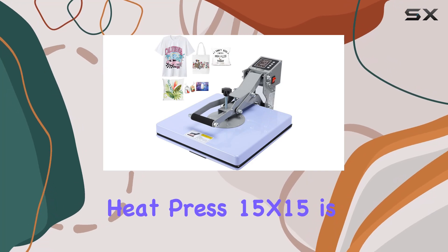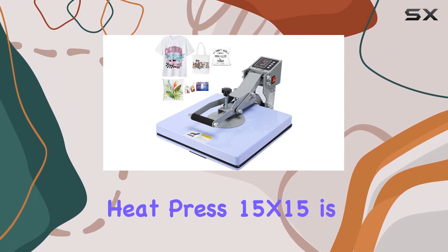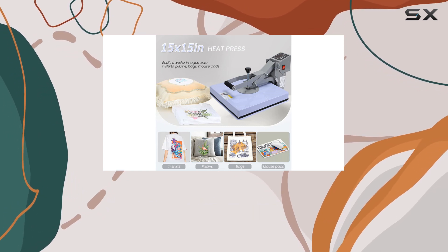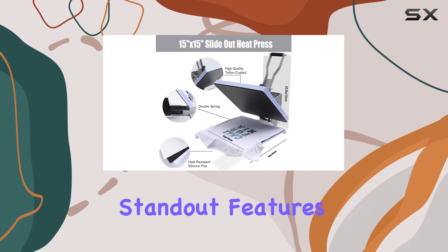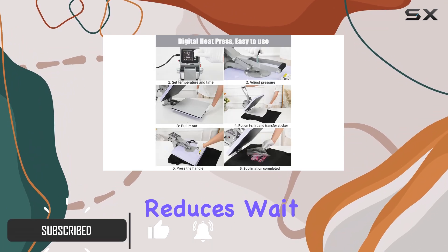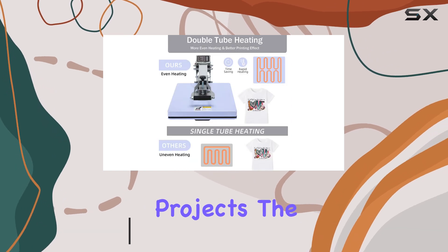The AKYDY Heat Press 15x15 is an incredible machine that offers industrial grade performance with ease of use. One of its standout features is the rapid heating capability, which significantly reduces wait times, making it an efficient choice for batch projects.